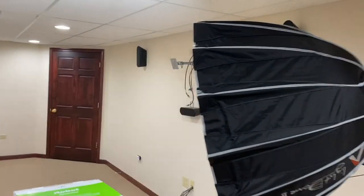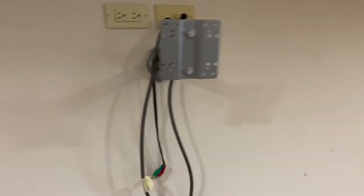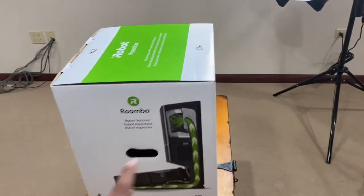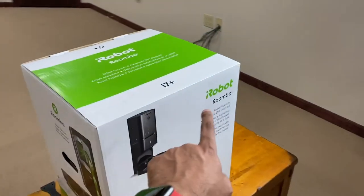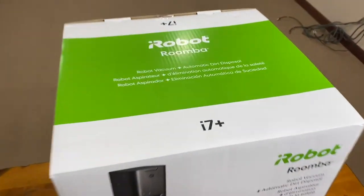This is going to be the new place, the new studio. Right now I've got to figure out what to do with all this stuff — there's cables, a speaker setup, more cables. But this is definitely a much bigger, nicer space for me to do videos. Today we're going to be unboxing and setting up the Roomba i7 Plus.